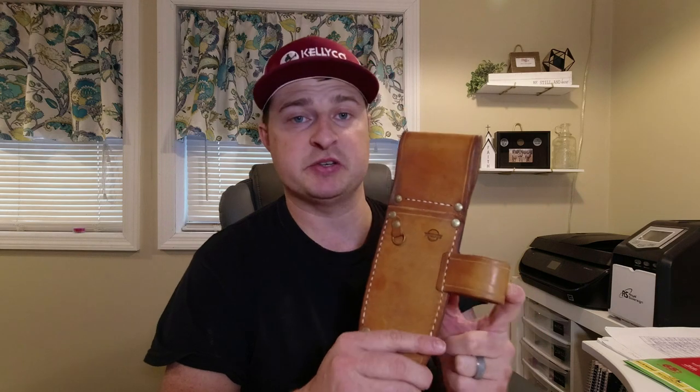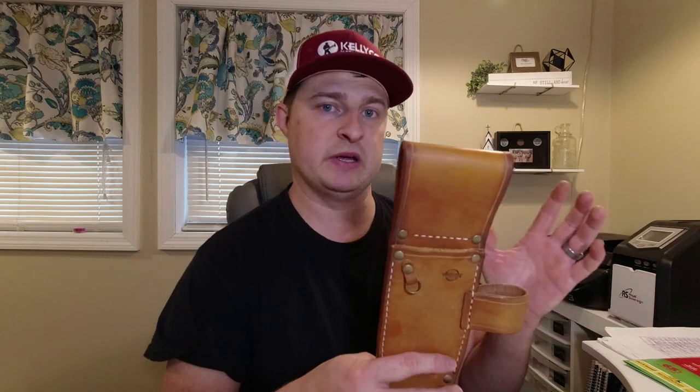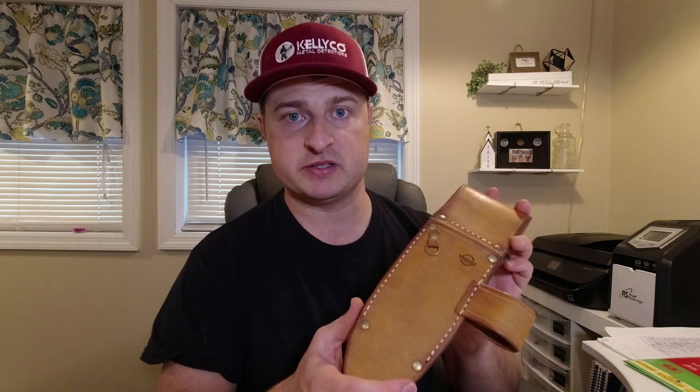The picture he showed me had a Garrett pinpointer — a Garrett Carrot — fitting in it. I have a couple of different pinpointers and I'm going to try it with all of them to see which ones fit. That way, if you have a different pinpointer, you'll know whether it fits before you purchase one.